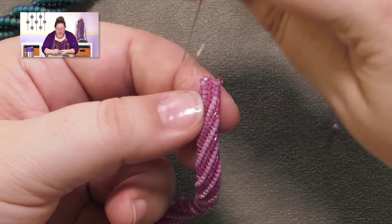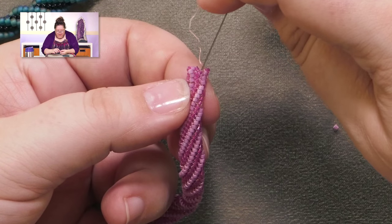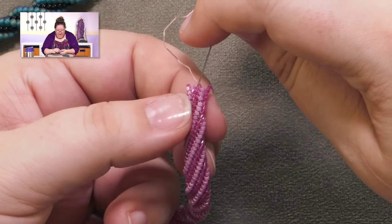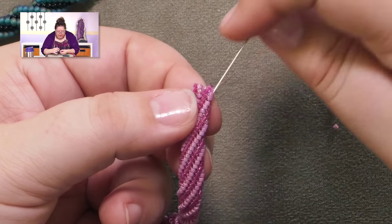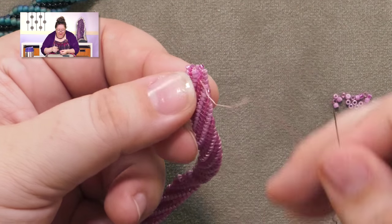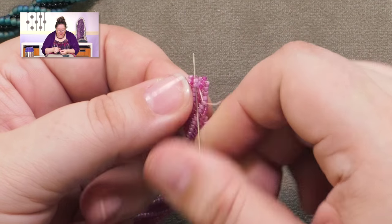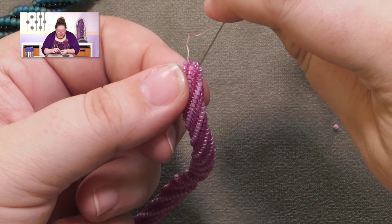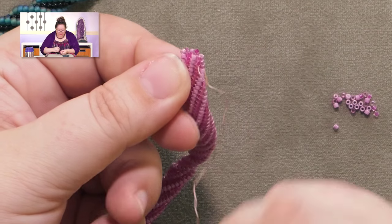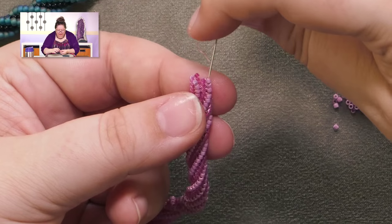At this point we've got all the beads that we need — we just need to attach all these little columns at the top. This is where we just start circling around. I want to get to where the V opening gap is and do this connection two beads tall, because that's going to mirror what was on the other end. I came down two, I go up two, then circle back around to the two on the opposite side of this gap. Tighten it up — brought it together. You're basically ladder stitching these things together.